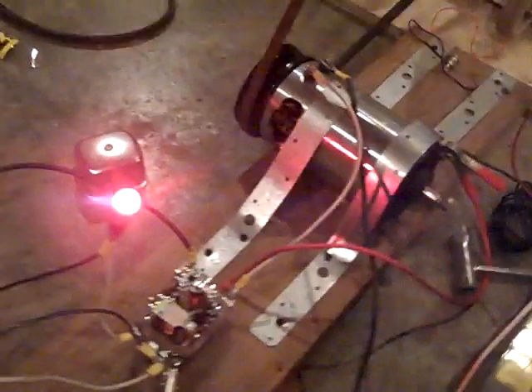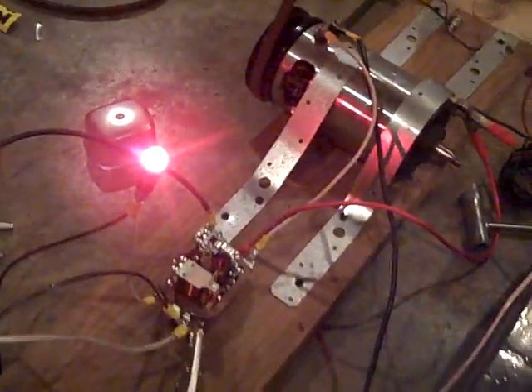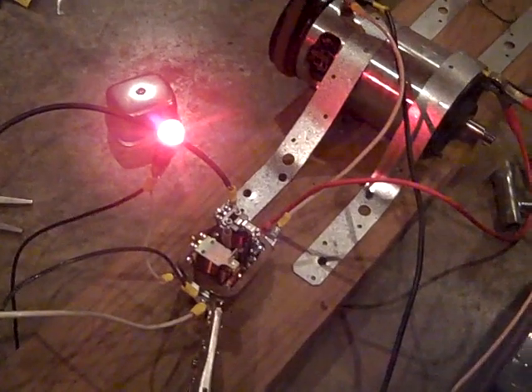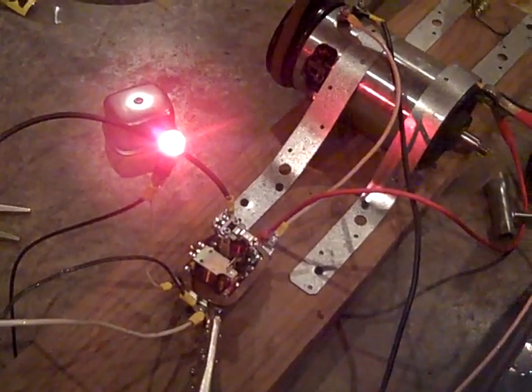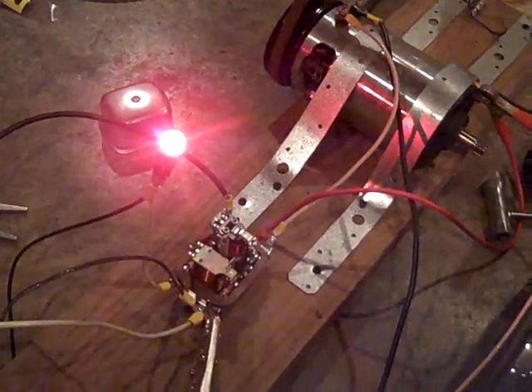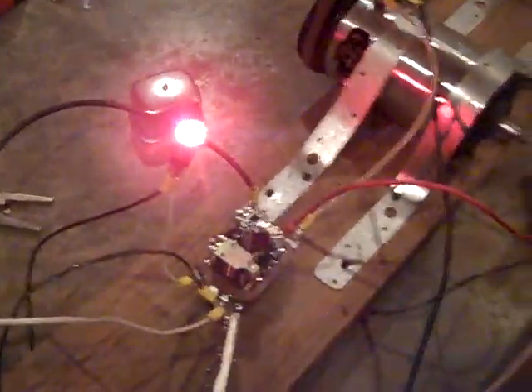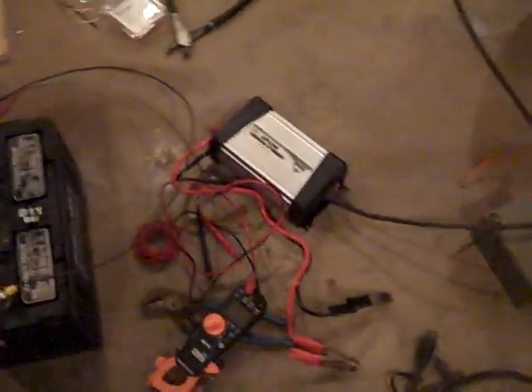I put an indicator light here — an idiot light — to show you that when you are charging, that light will go off. It's kind of like in some vehicles when you turn the key on, the indicator light comes on, then it goes off, and as you decelerate it comes back on. Old-school stuff. That was an indicator to prove to everyone that we are actually charging this battery.